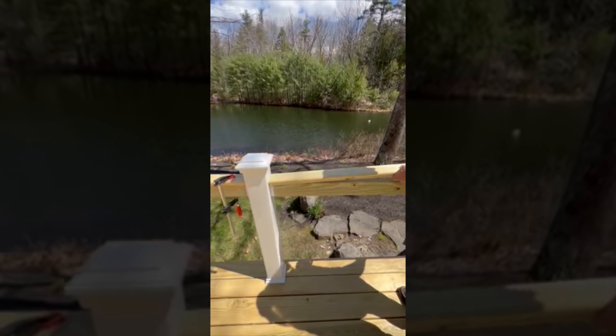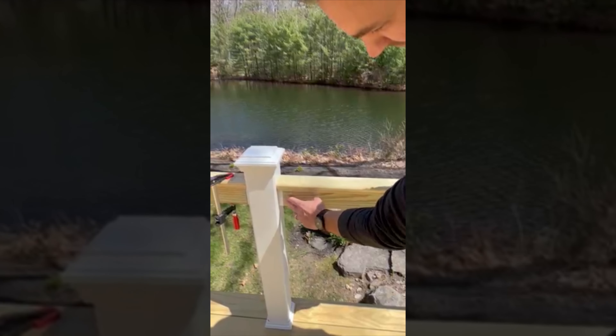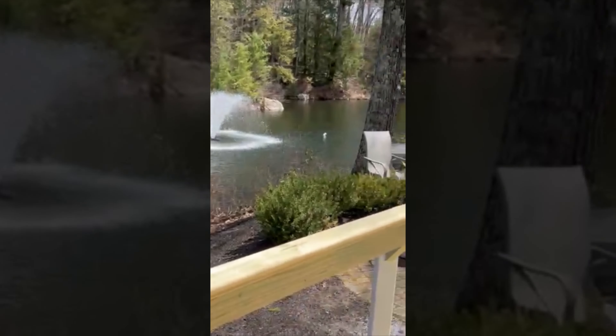I was very happy with this product because it made putting a molded handrail on top easy and has a nice clean finish at the end.